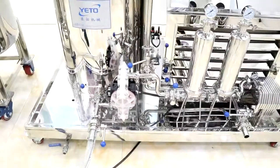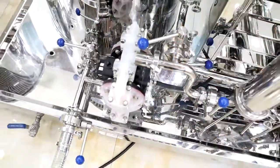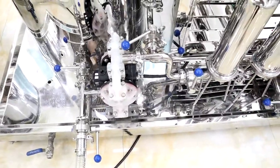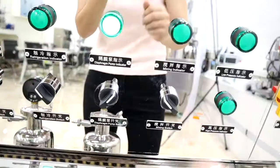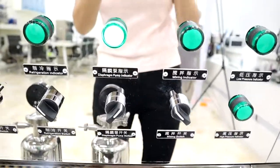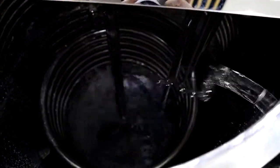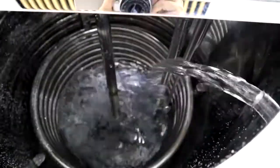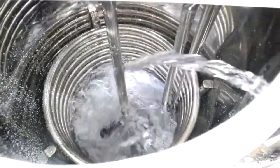Now we pump the product into the mixing tank. Open this valve and this valve, and all other valves should be closed. Then turn on the pump switch — the pump switch.